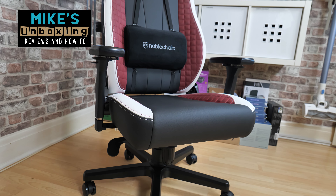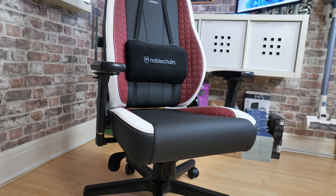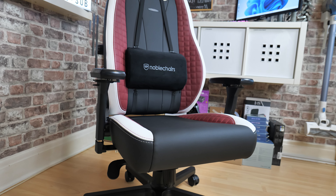Hi, this is Mike from Mike's Unboxing Reviews and How To, and on today's video we'll be taking a look at the brand spanking new Noble Chairs Legend. What an amazing chair. Keep watching to find out more.